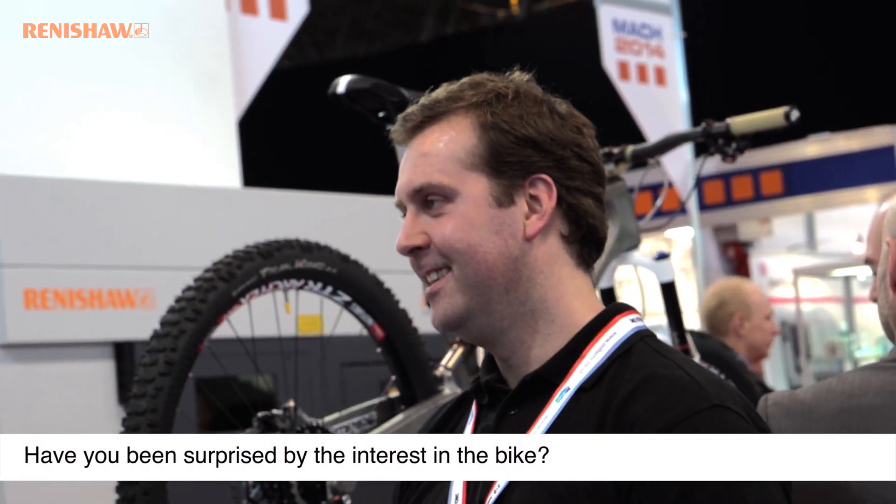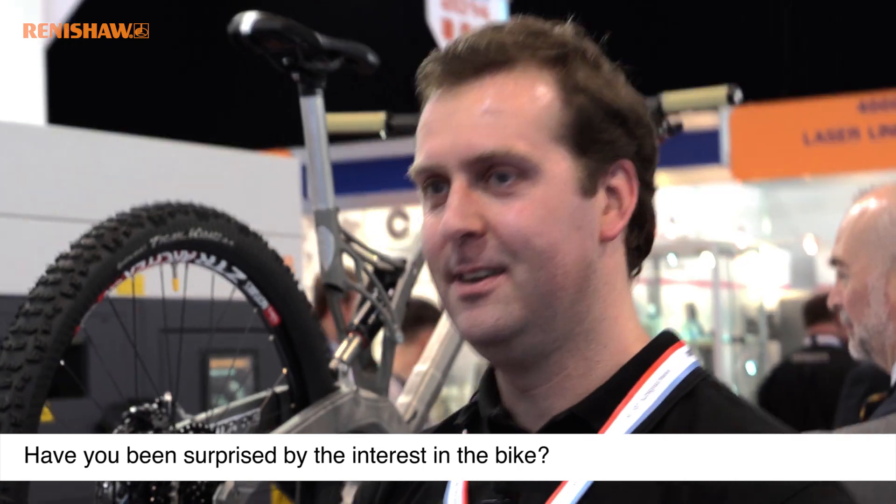I'm absolutely gobsmacked as to how intrigued, interested, and genuinely thought-provoking the whole project has been for everybody. I was having a conversation with my best friend on the weekend and his mum came in the room, sat down, and said: 'You can 3D print a bike? No you can't.' And then you show them the real thing — people who've got no interest in engineering are talking about it.